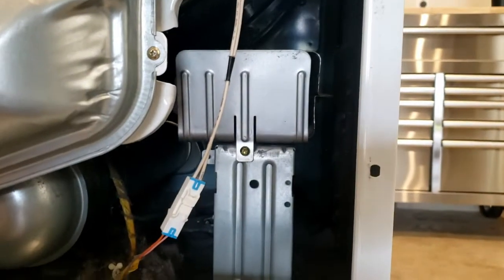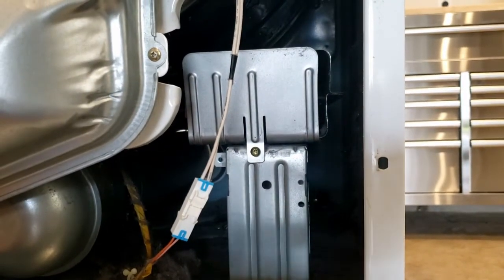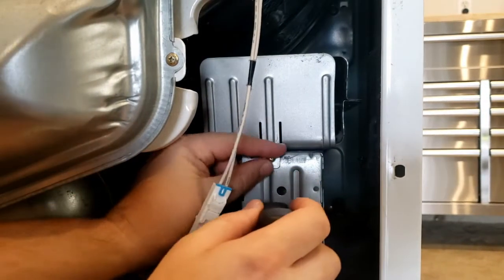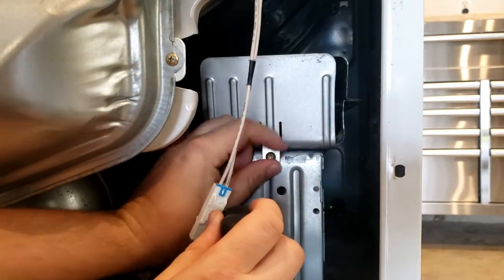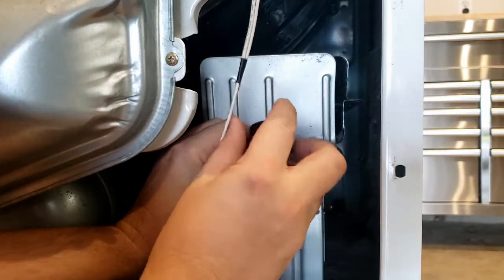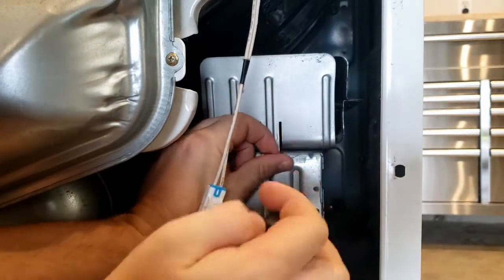Here's where the heating element lives. It's a coil back in there. In all likelihood, if it's not heating, we probably have something wrong with our heating coil — it's probably burnt out. It could be an electrical issue somewhere else, but no harm in inspecting the coil, which is our most likely culprit.